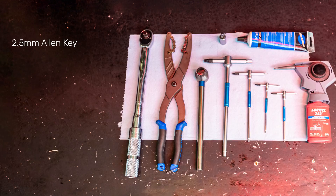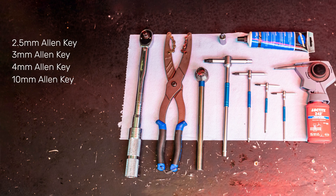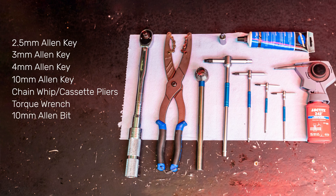The tools needed to do this are a 2.5mm Allen key, 3mm Allen key, 4mm Allen key, 10mm Allen key, a chain whip or cassette pliers, torque wrench with a 10mm Allen bit, and some grease and blue Loctite.